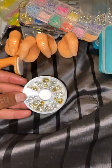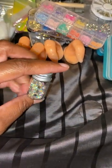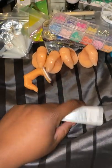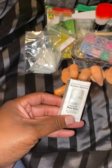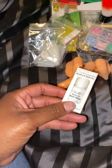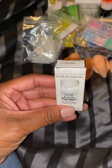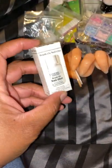A wheel of 3D nail decals and another little container of more crystals — I know I'm giving a lot of crystals away. And of course I couldn't give nail tips without the nail glue. This is actually a brush-on glue — I prefer brush-on because it's a lot more convenient and you don't have to worry about it getting everywhere. It's like a lifesaver.